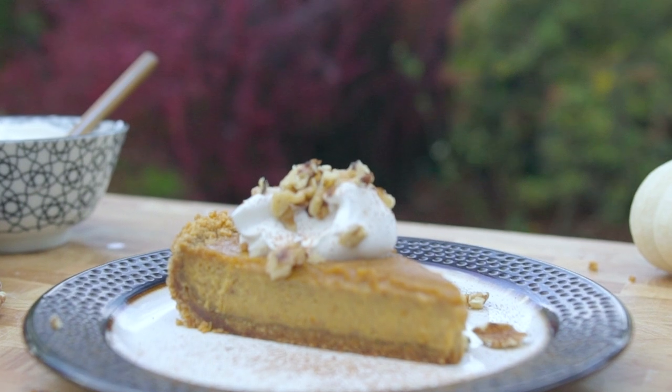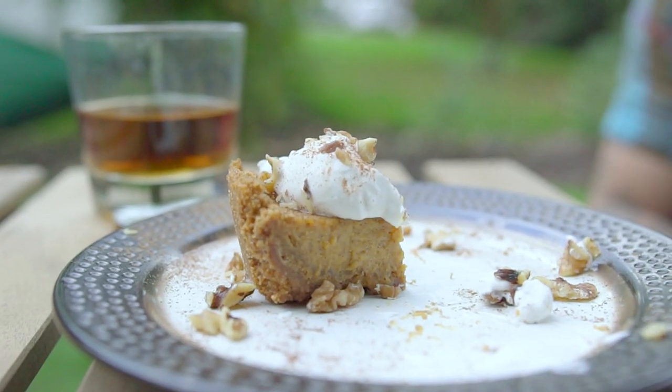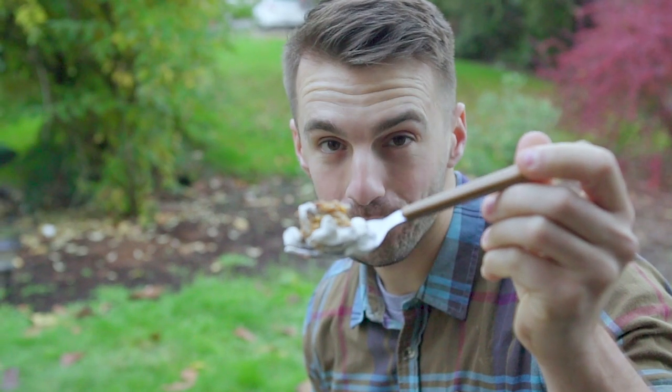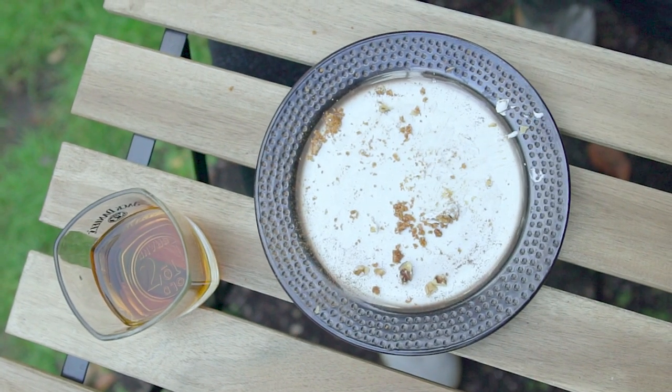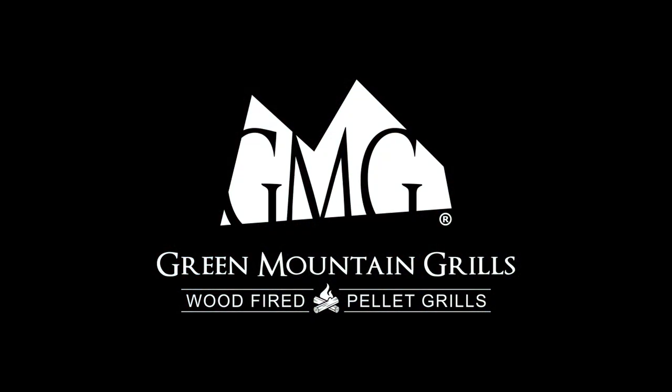And there you have it. A very untraditional way to cook a traditional Thanksgiving pie. I will be back very soon showing you more of my favorite festive foods to cook on my smoker. So don't forget to leave a like, subscribe to the channel, and let me know what you want to see smoked next.